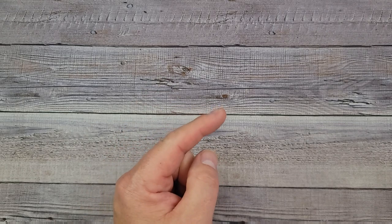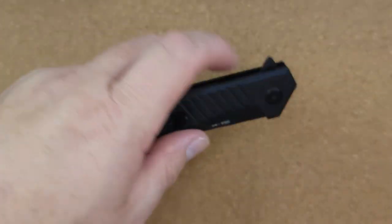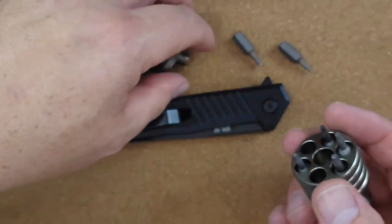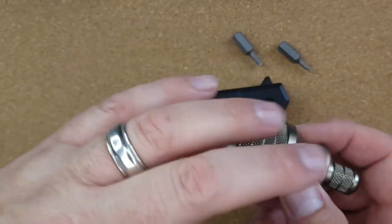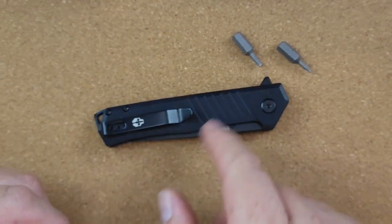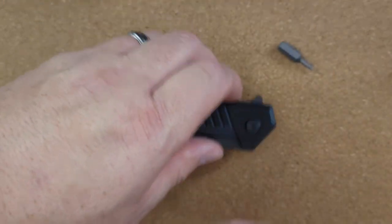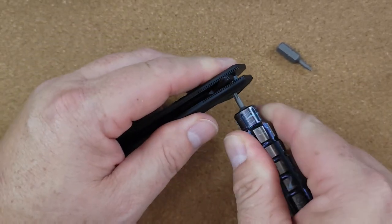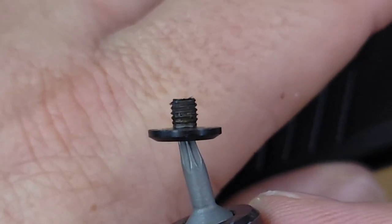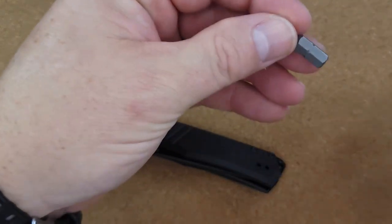Let's go ahead and take apart the F1 Alpha. Looks like we have a D-shaped pivot. That was very easy. There's your pivot and your pivot screw, which is very nice. And we have so much fun on Fridays — definitely come and hang out with us at B's Blades Live at the Hive, every Friday night.